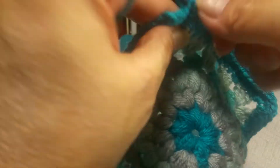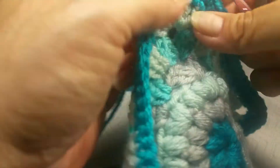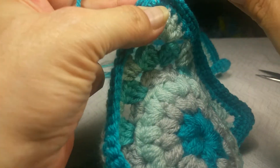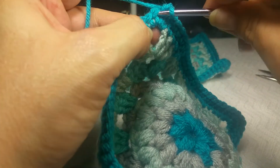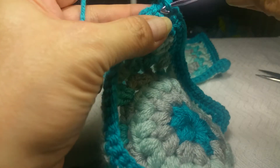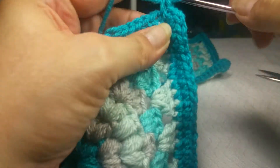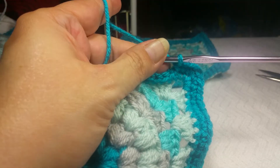I'm going to show you one more corner. Get in the right spot — there we go. One single crochet, chain one, one single crochet. Then we're going to do the other two sides just exactly the same. I'll meet you back at the join.